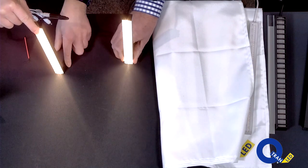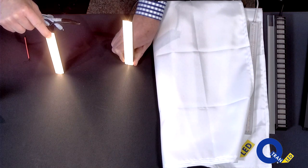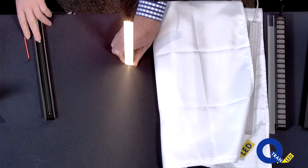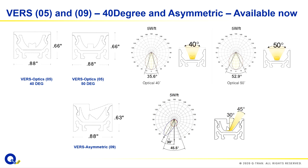The 50-degree is a nice, clean beam — very little fall-off in the field angle, a nice Lambertian distribution. The 40 is a little different because it's a lot narrower. It actually measures out to 35.6 degrees. The 50 is actually 52.9 degrees. Looking at the end views of the fixtures — that's an extruded acrylic, extruded up to eight feet with no breaks in the lens. The 50-degree has a very clean, flat top allowing for a nice Lambertian distribution, while the 40 has a little curve to its profile.